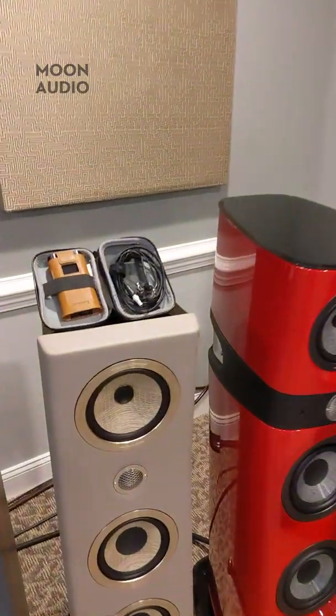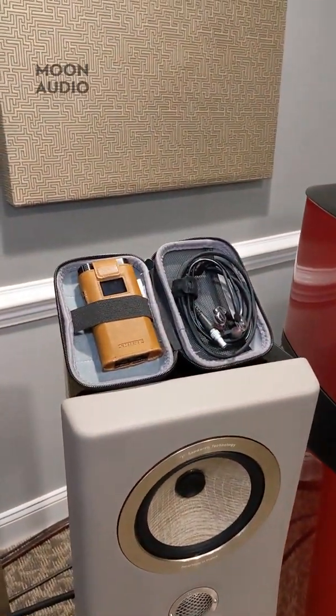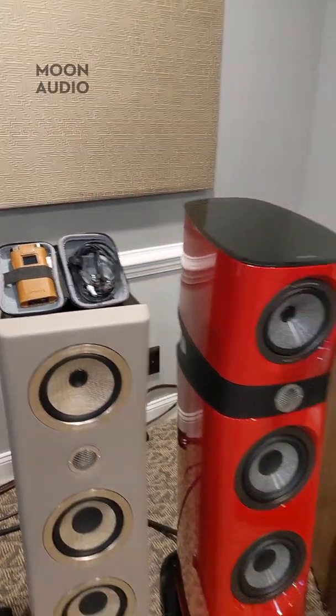Like we talked about on Tuesday, here are the KSC 1500s. These are electrostatic IEMs and they've only got one driver in them.